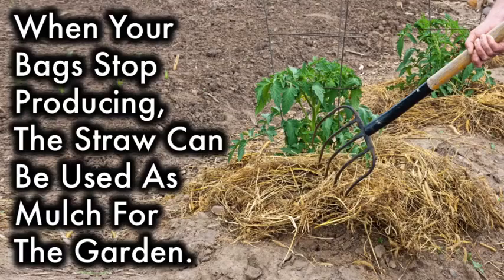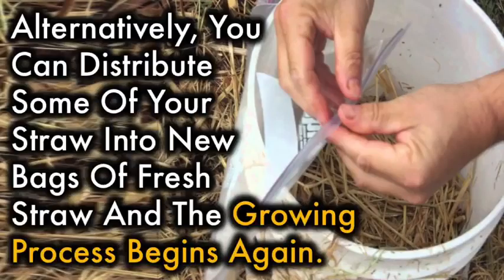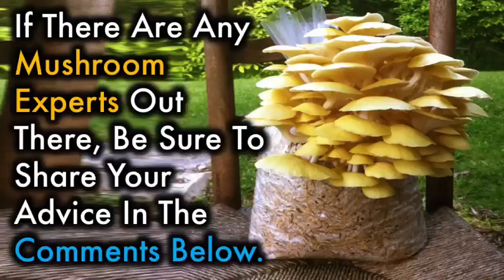When your bags stop producing, the straw can be used as mulch for the garden. Alternatively, you can distribute some of your straw into new bags of fresh straw and the growing process begins again.